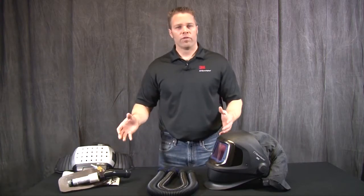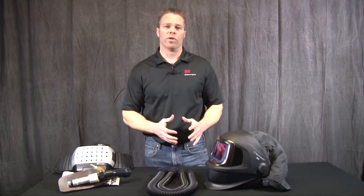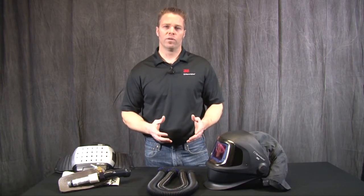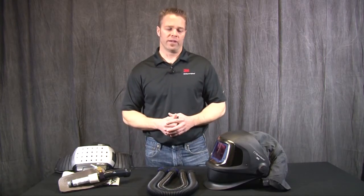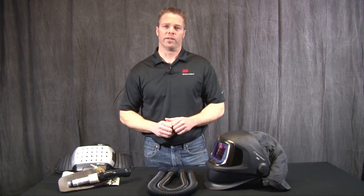So that's a little overview of the 9100 FX-Air. We hope this information has been helpful. There is more information on our website as well, so feel free to go there for more details. Thank you for watching and have a great day.